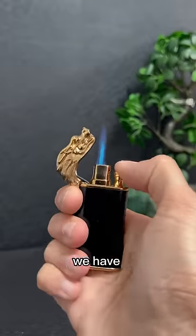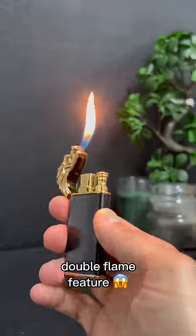If you want something more versatile, we have the Dragon Lighter. This guy comes with a double flame feature.